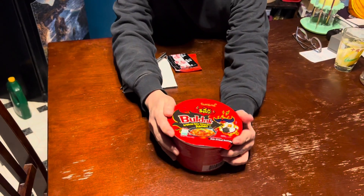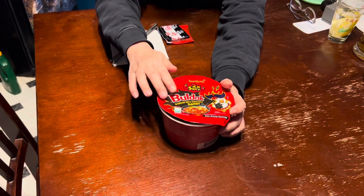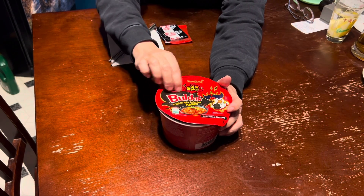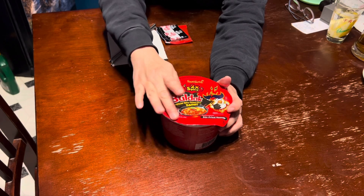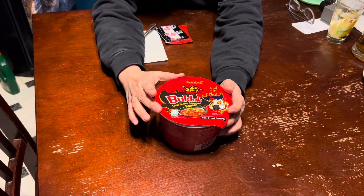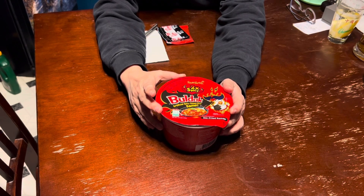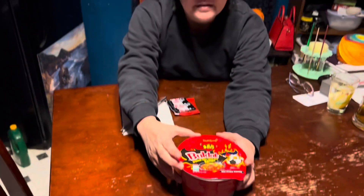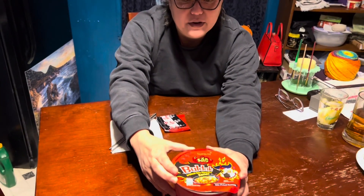It's very spicy Korean ramen called Bulldak. Dak is chicken. This is usually beef — bull — so I don't know what that is all about. Beef chicken. It's supposed to be super hot. Stir fry ramen. So spicy chicken. 2x spicy. Yes.